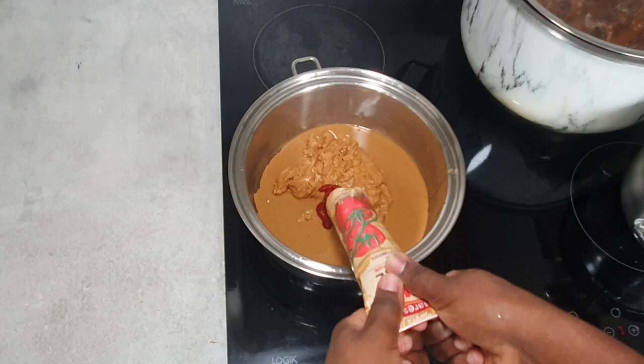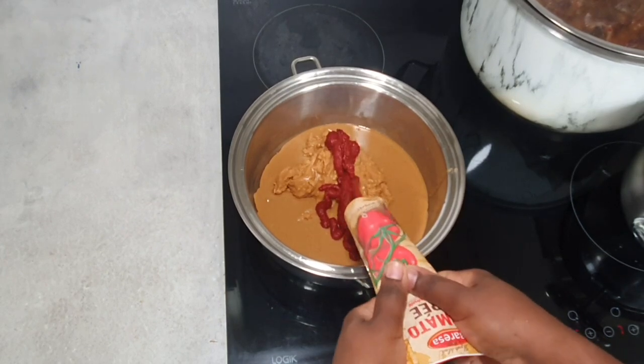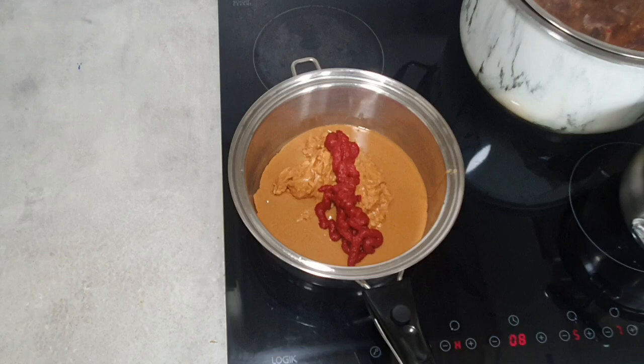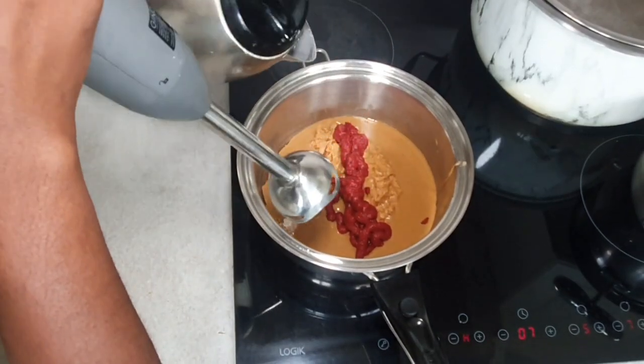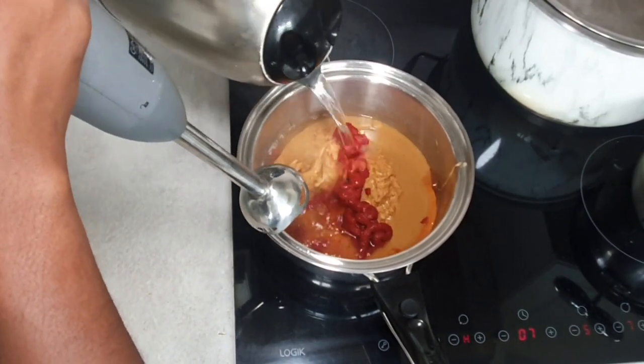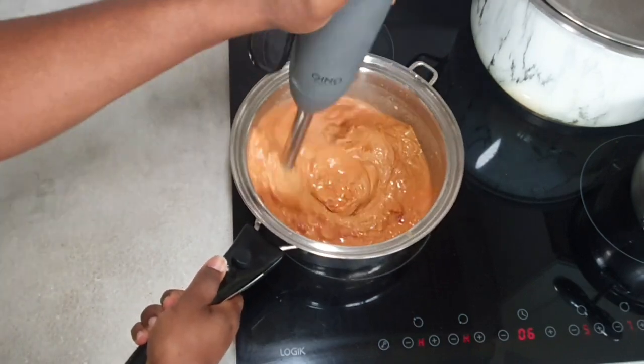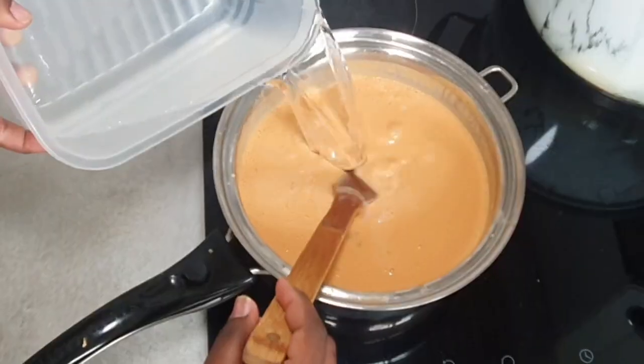With that we're going to add some tomato puree, and then we're going to blend everything and make sure it's nice and smooth. Just like you see in the video, I'm using hot water, but you can go ahead and use cold water if you want — there's no particular reason I'm using hot water.